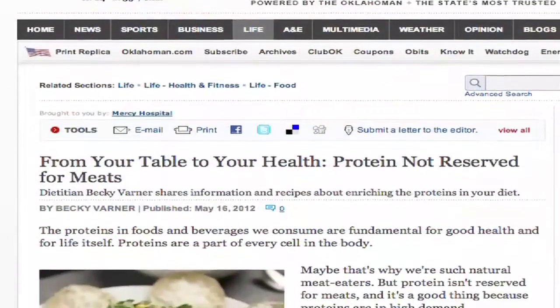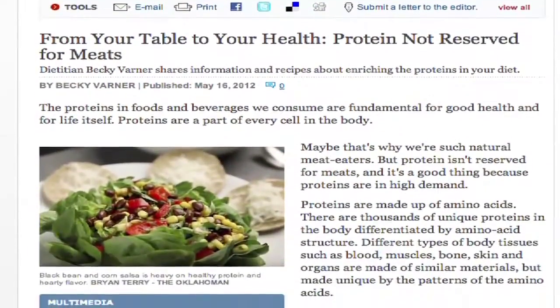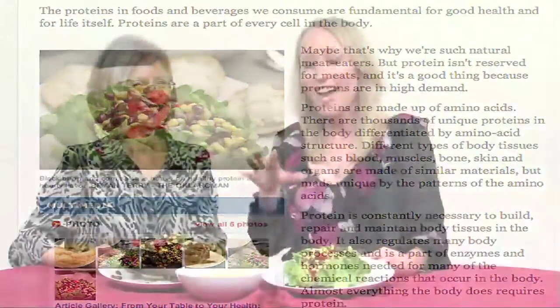This is a great idea because it's a different take on protein — it's a vegetable protein. It's a great way to work vegetable proteins in. A couple of times a week having a vegetable-based protein is a great way to add variety and more vegetables to your diet. Check out The Oklahoman in the life section — the 'recipe for health, from your table to your health' column by Becky Varner for this wonderful recipe, including how to make it and the health benefits of these foods. You've got your protein and your vegetables, and it's delicious.